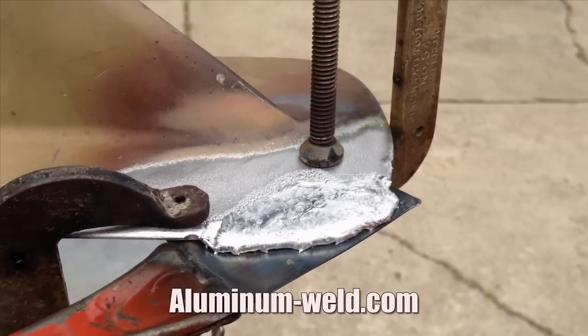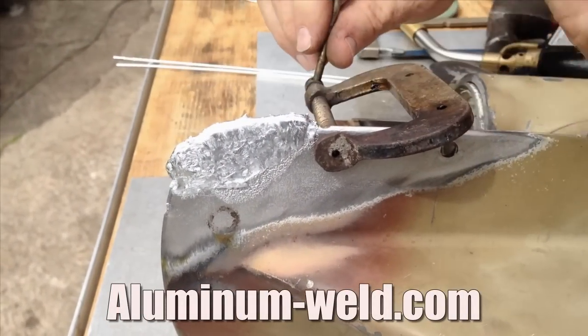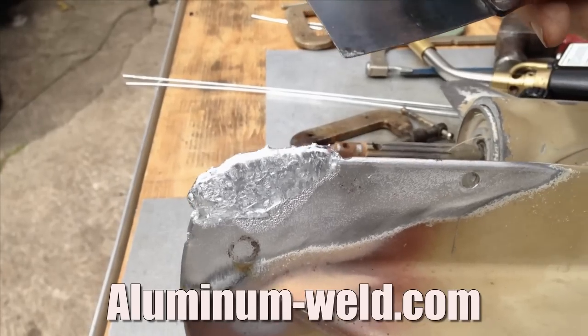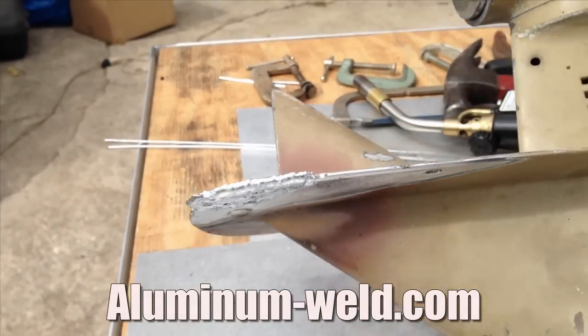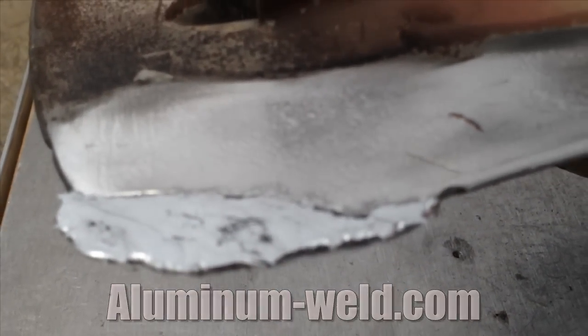We're going to let it cool and then take it to the grinder. This has cooled and I'm just taking the clamps off. You can see how the scraper that we use for our backing just comes right away from the material. And here's the back side. At this point we're ready for the grinder.